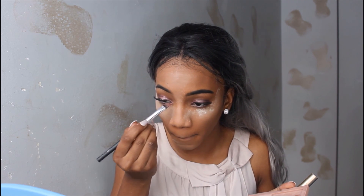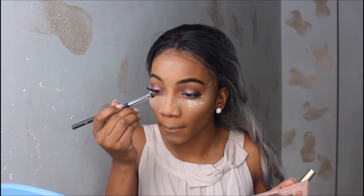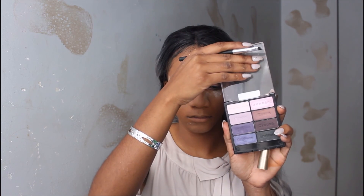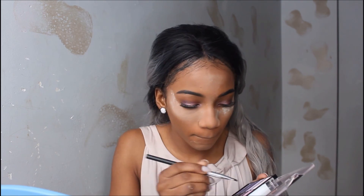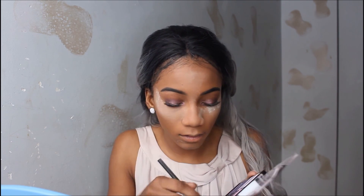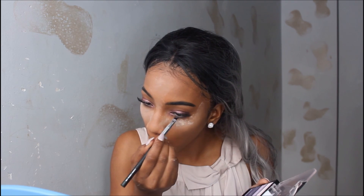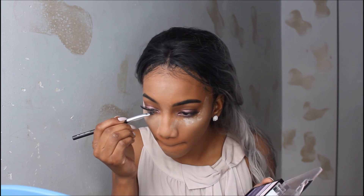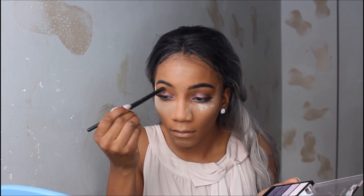Now I'm finishing up my eyes. I use the L'Oreal Blushes Nude palette on my inner tear ducts, and then I go in with the purple and tight line underneath my eye to bring the color down more and make the look a little more glamorous. Then I just fix up my eyeshadow.